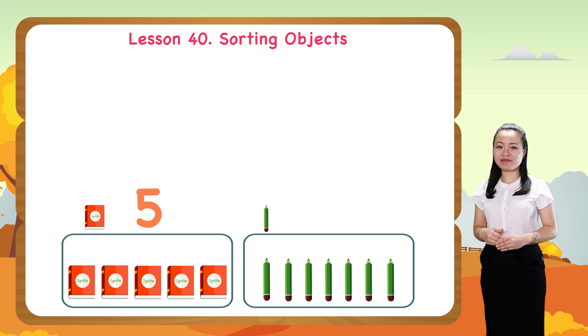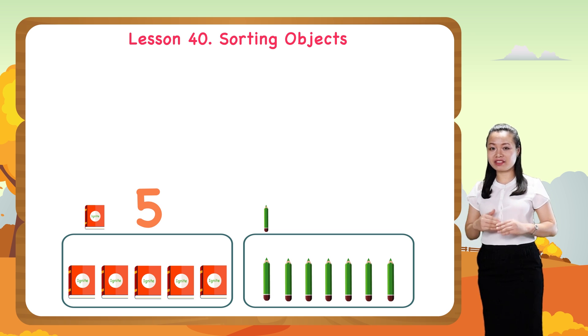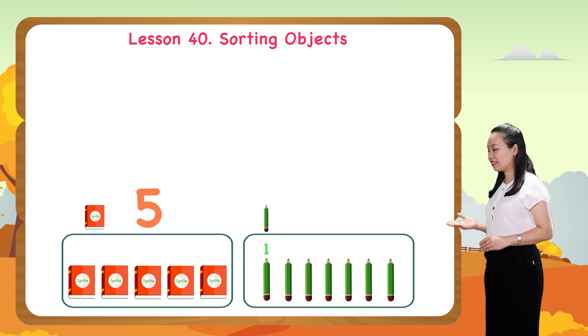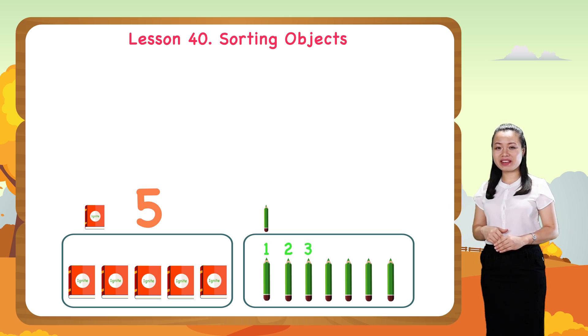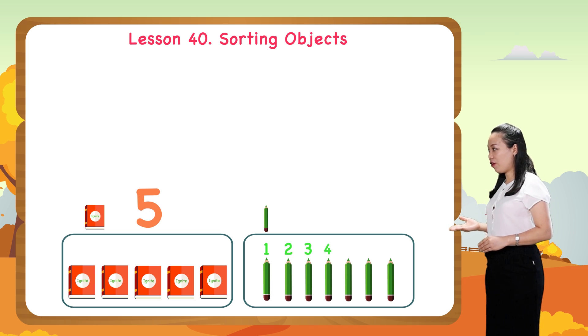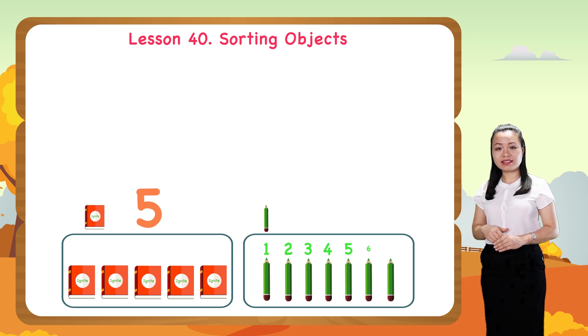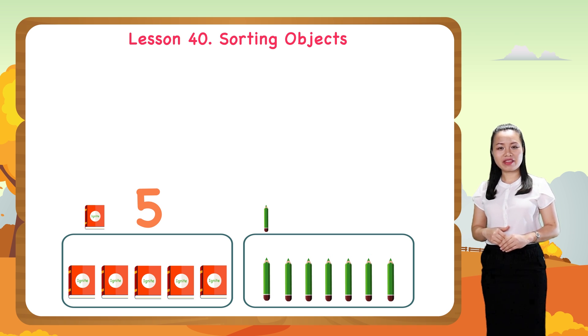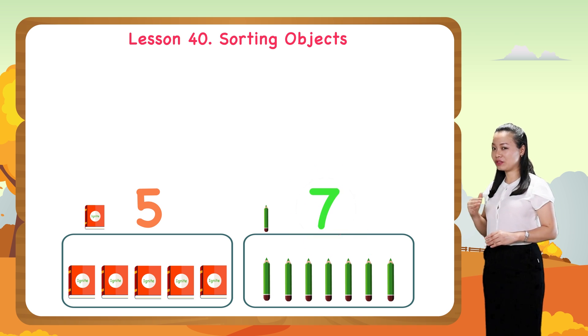Now let's count to find how many pencils are in the pencil group. One, two, three, four, five, six, seven. So there are seven pencils.